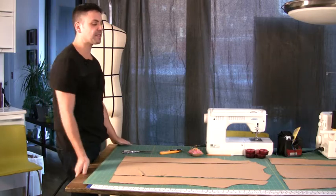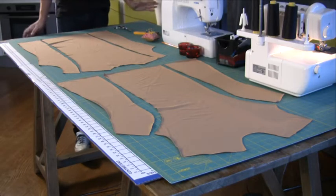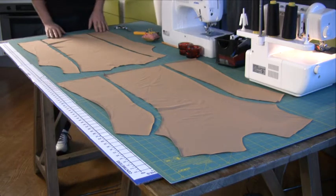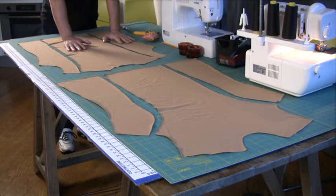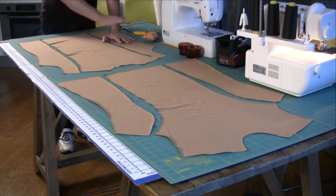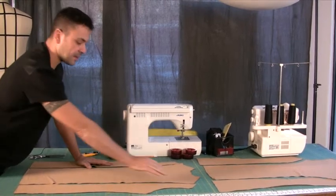I laid down the pieces I've obtained with a new pattern for you to see more clearly what I've done. On this section here, this is all my frontal part, while this one is all my back. They're easy to recognize — as you can tell, the lines are different.